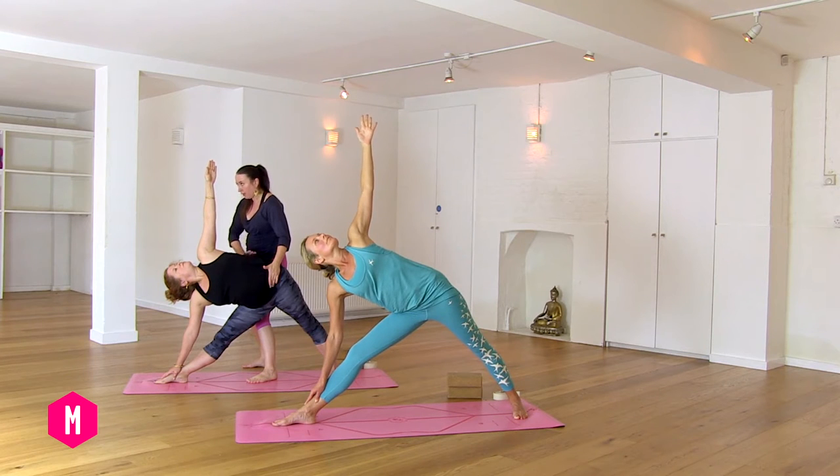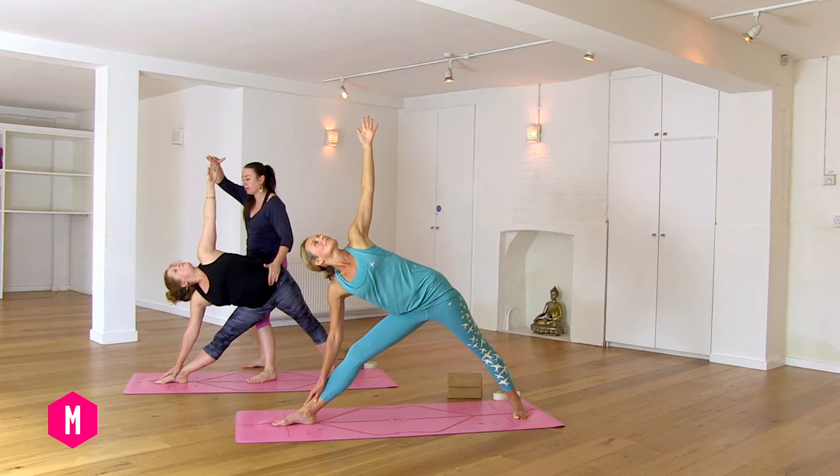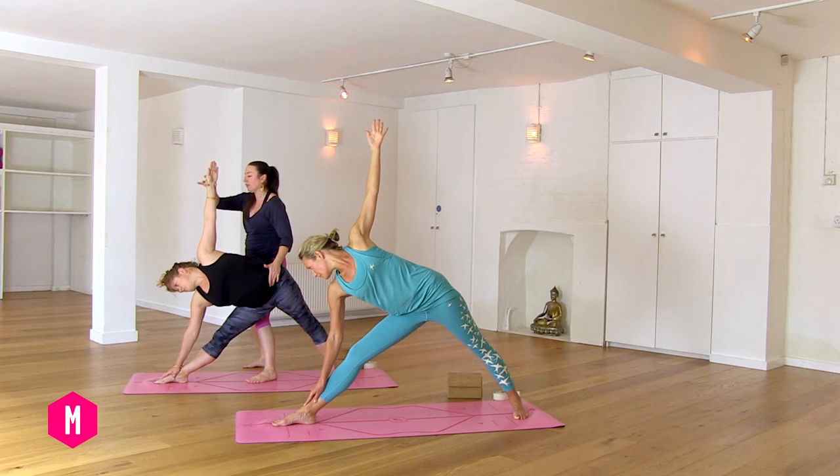Inhaling. Exhaling four. Reaching up. Breathing in. Breathe out, just look down for five. Inhale, lift up to stand.